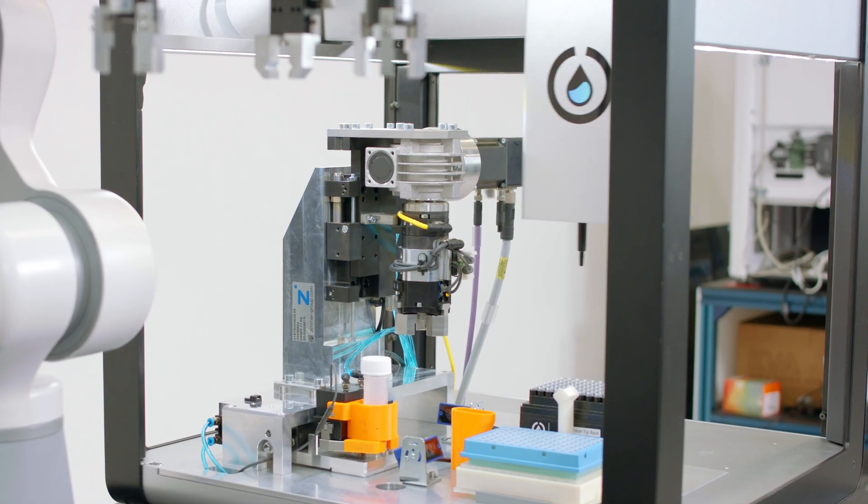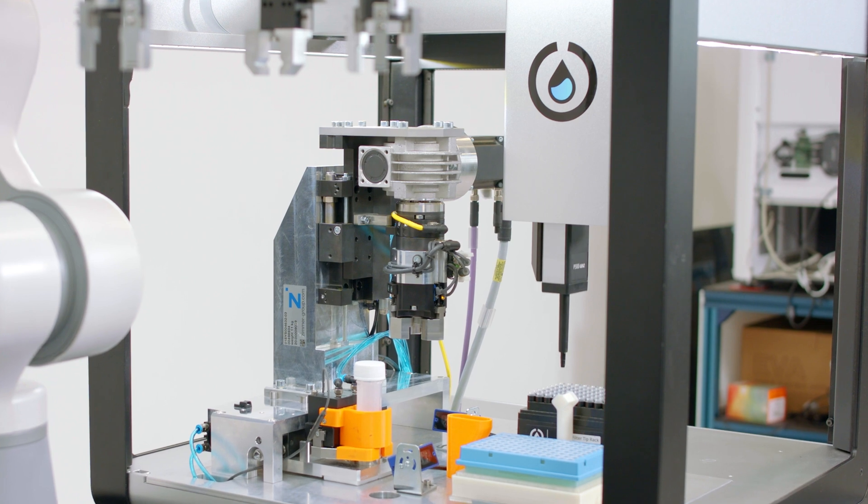A lot of lab managers think they have to replace the machines that they've known and loved for years, and that simply isn't the case. Automata has an extensive library of drivers that can allow some of the most popular products in the market to connect in and leverage the power of automation from there.